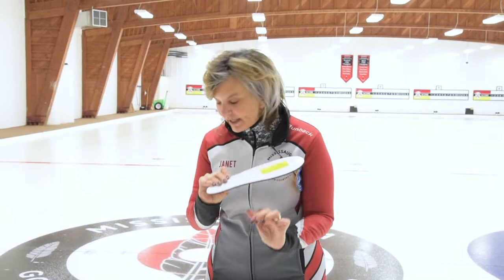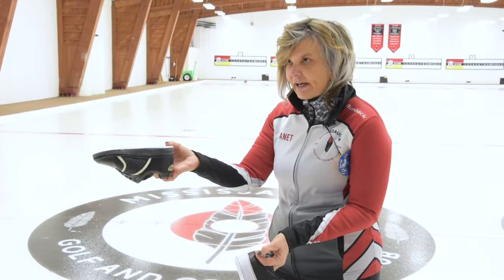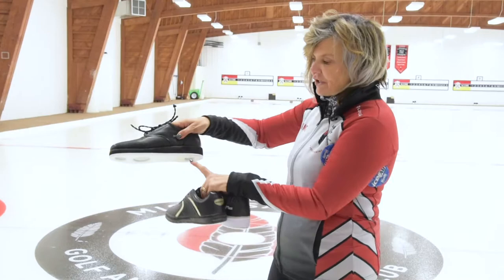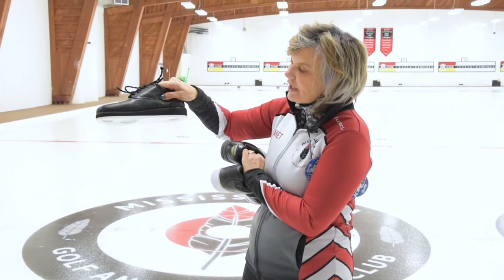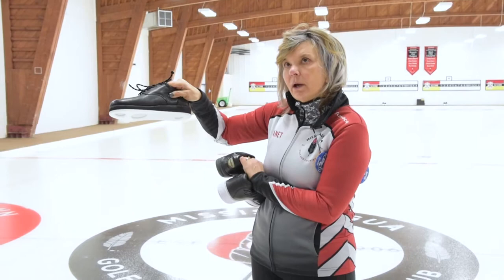Once you've gained the fundamentals of balance using a slider like this, you want to upgrade your slider to a thicker piece of Teflon. You can see here this one is slightly thicker — 1/8th of an inch — and then we have 5/32nds of an inch. The Teflon is starting to get thicker, and then the thickest Teflon that we have is the quarter-inch Teflon. This is a very thick, hard, rigid surface and it keeps the cold of the ice much better than one of the thinner pieces of Teflon, and therefore the glide of the shoe is much better.